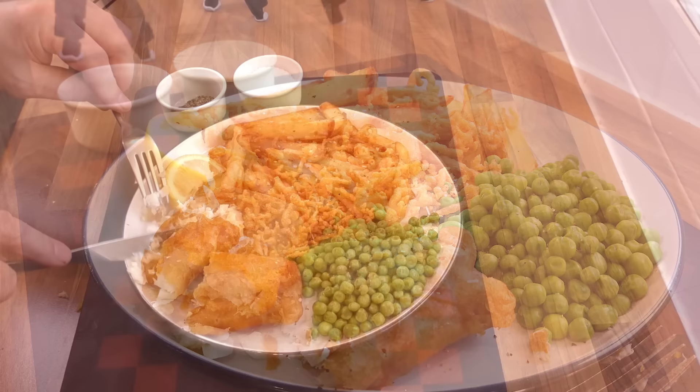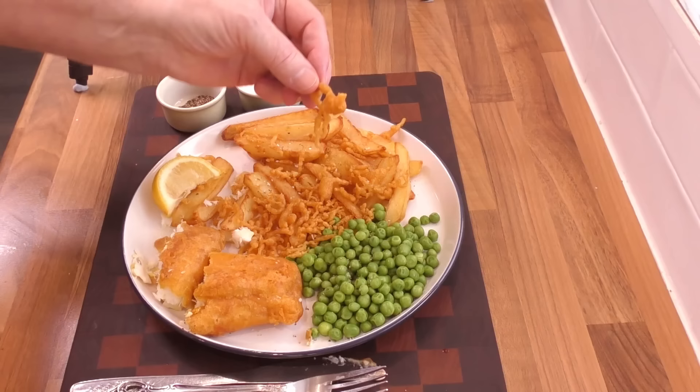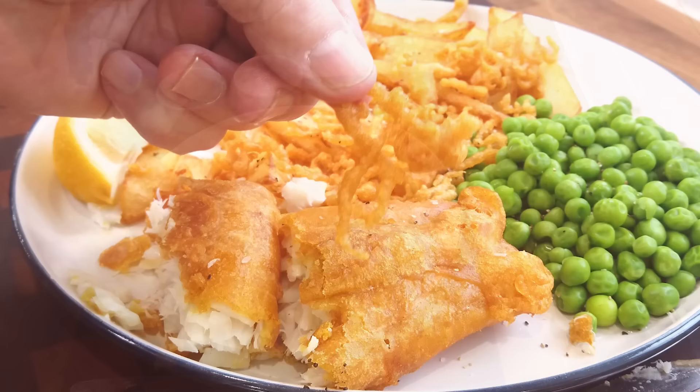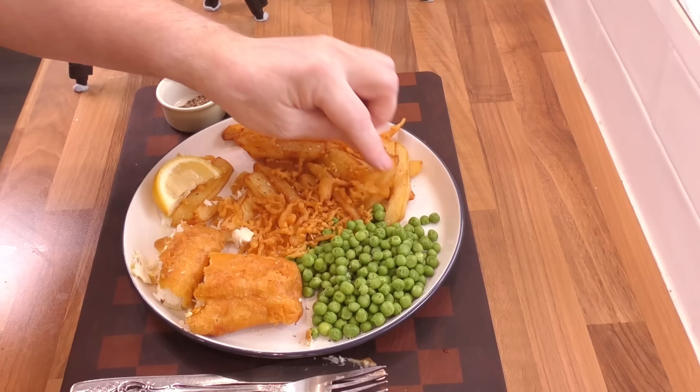I've got to try another piece of that fish — it's absolutely delicious. Got to try a piece of that crunchy batter too — just listen to that crunch. And there you go everyone: an absolutely delicious meal for the upcoming Good Friday Easter holidays, or like I said earlier, any day of the year.